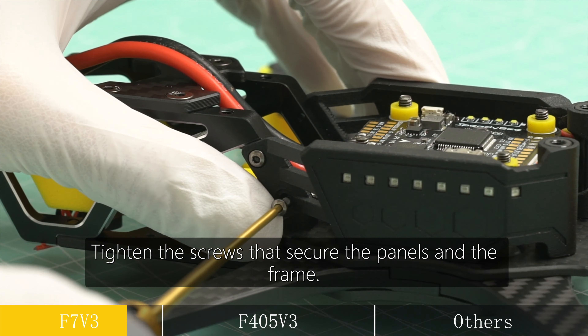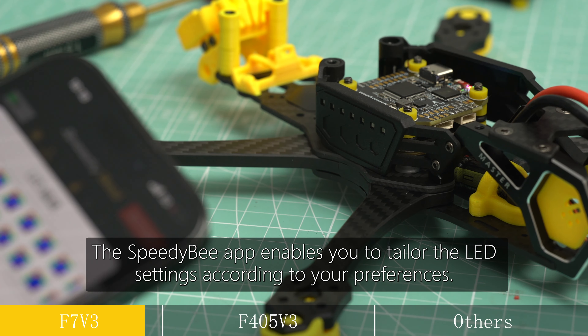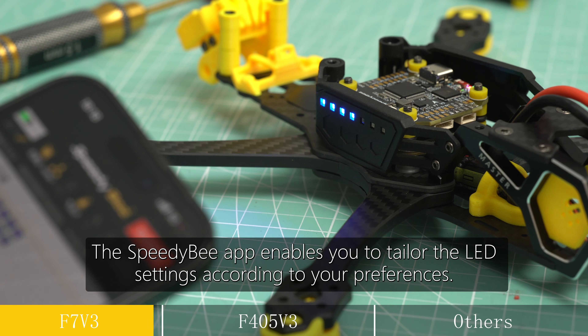Tighten the screws that secure the panels and the frame. The Speedy-B app enables you to tailor the LED settings according to your preferences.